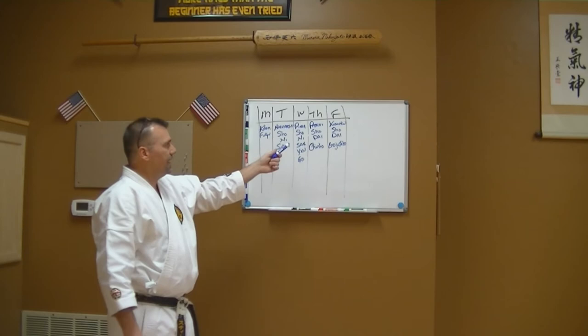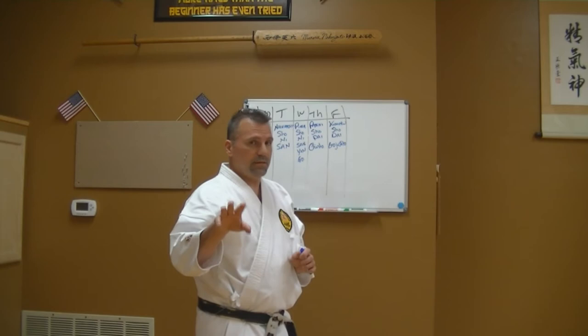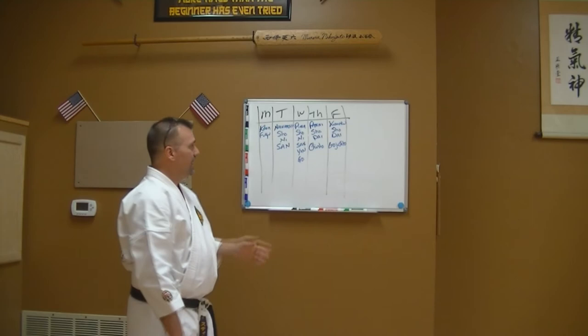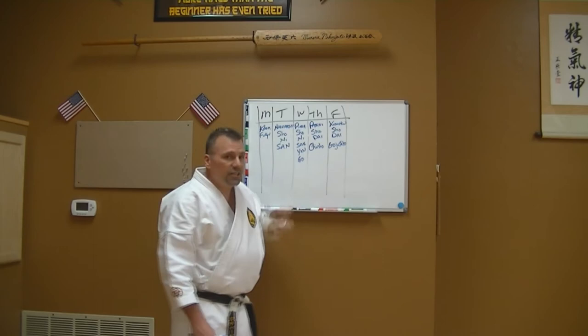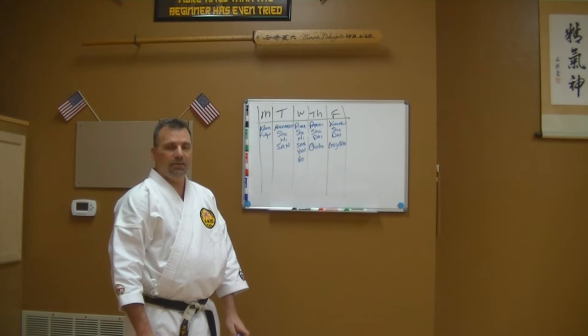When looking at this training structure — Monday is kihon and fukia — you can mix these up however you want. If you don't know all those kata, just spread it out a bit more. I do a three-step process on each kata, performing every kata three times. Other than Wednesdays, it's not that time-consuming. I can get through the hardest kata — kusanku sho, kusanku dai, and goju shiho — in 20 minutes.